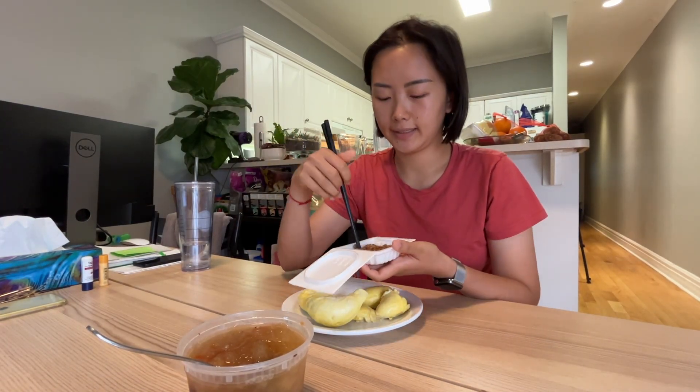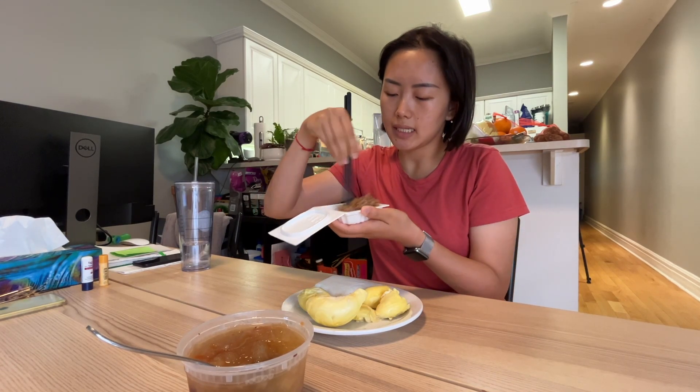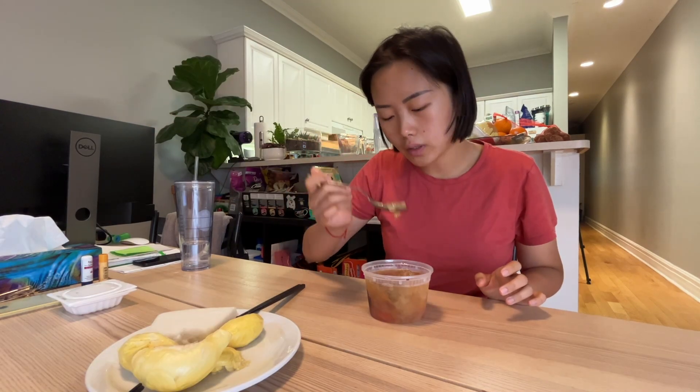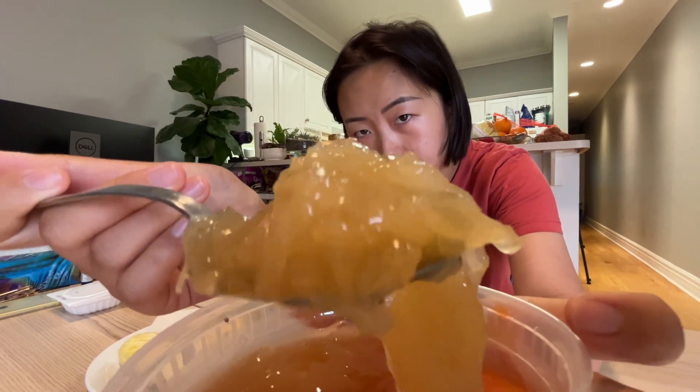It's a really dark and rainy and disgusting day outside, so we're gonna stay in today. Silver ear fungus soup — this is what silver ear fungus looks like after it's cooked. It's very jelly-like.